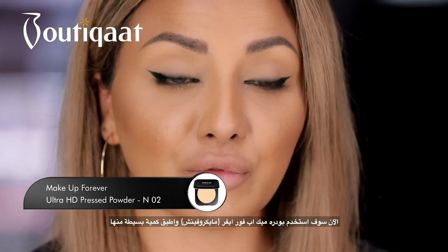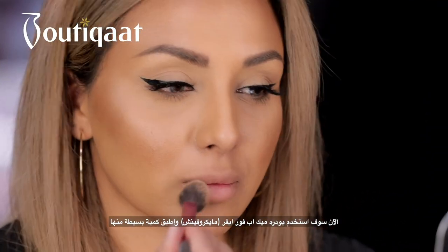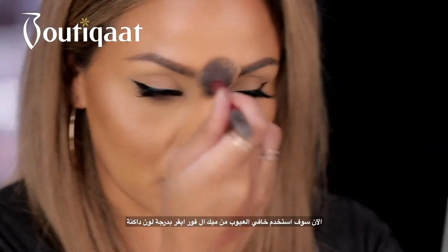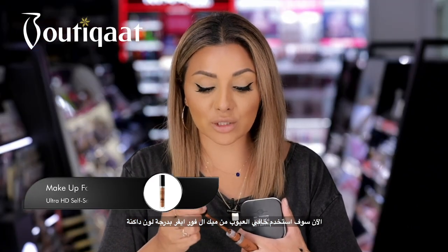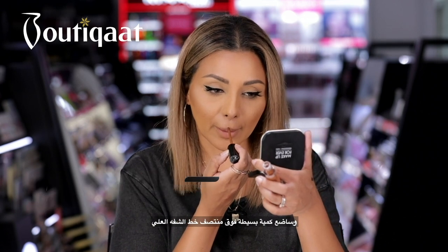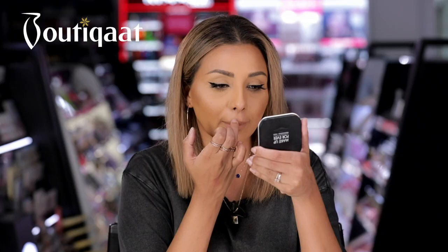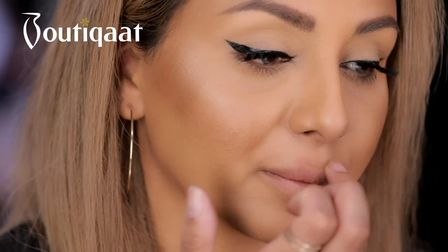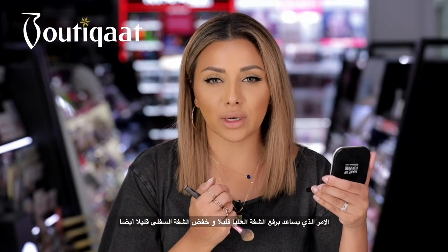Now I'm going to use the Make Up For Ever Microfinish powder — just a small amount. Then I'm going to go in with my concealer; I'm using a really dark one from Make Up For Ever and I'm going to put just a little dot in the centre of my upper lip line. What that does is it helps to lift the upper lip slightly and just lower the lower lip slightly.